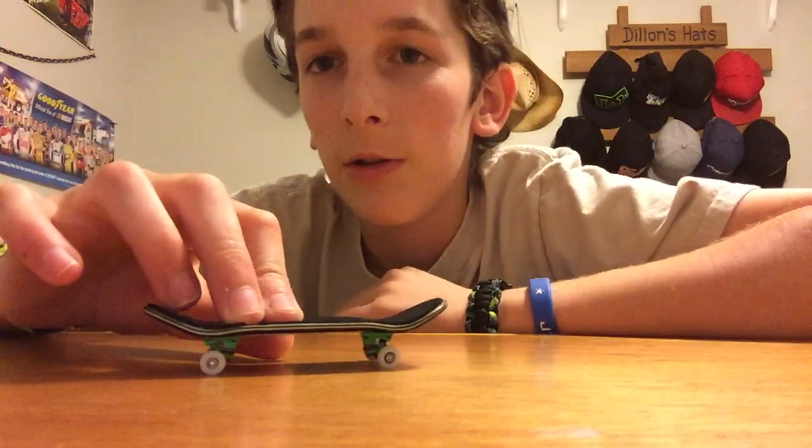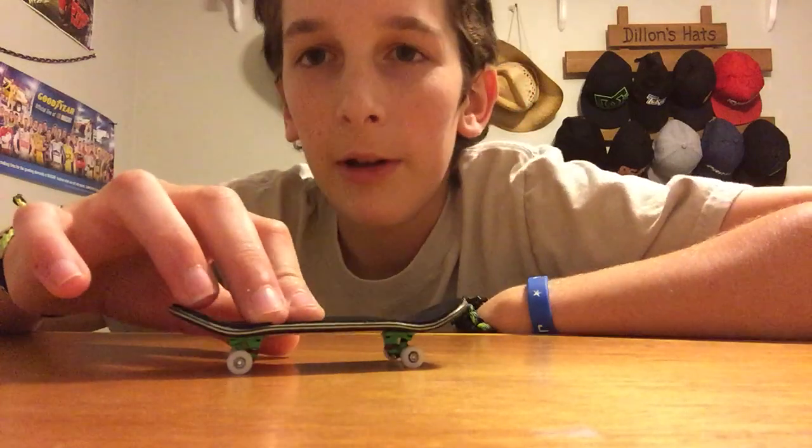The 360 Pop Shove It is the same exact thing — it's just that you swoop faster. You kind of slide your finger towards you faster, and you'll get the hang of it pretty quick.